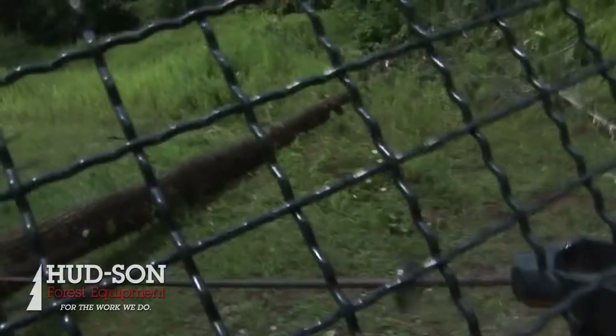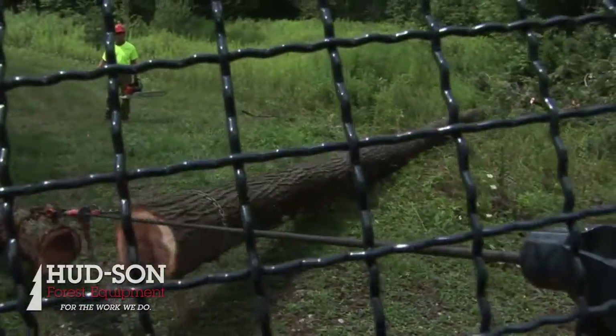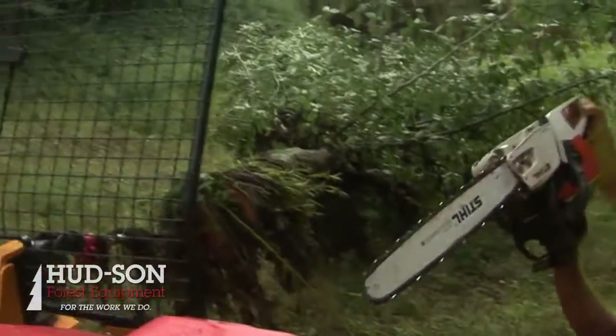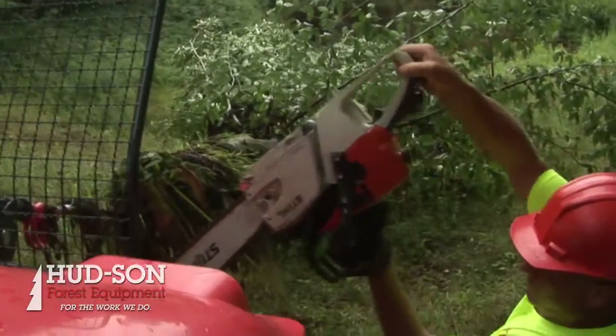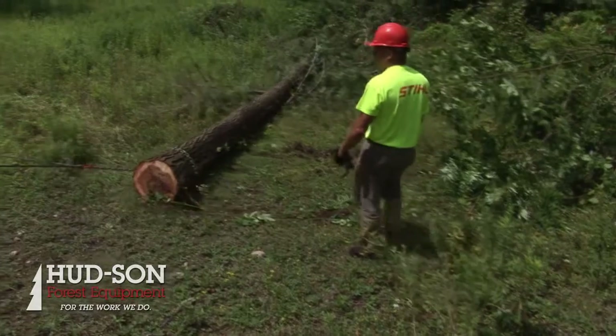One of the unique things about Uniforest is that when you buy their winch, it has everything that you need. You've got a safety screen to protect the operator, a place to put your chainsaw, and holders for your choker chains. It's designed around the person cutting the tree down and a place to put his accessories.